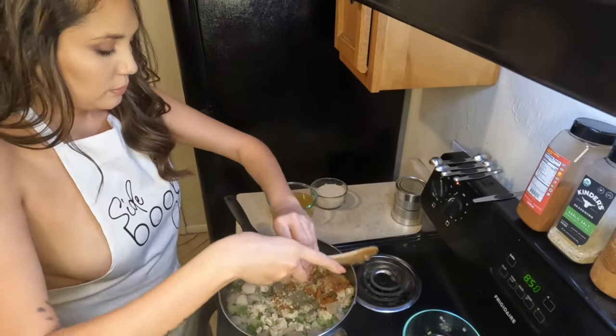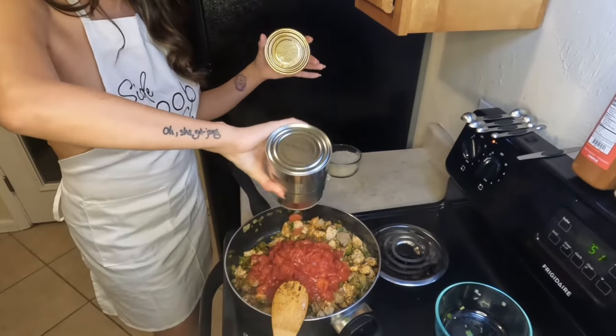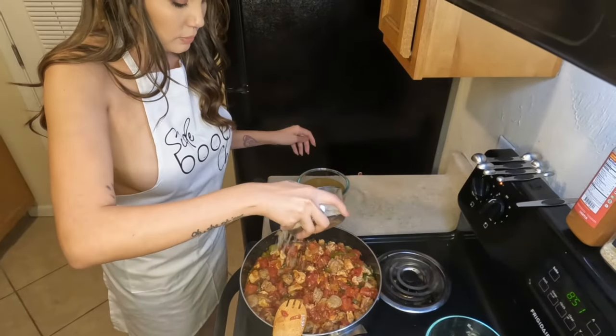It didn't seem to me like the cup and a half of chicken broth was enough for this recipe, so I would recommend going in with an additional half cup to a full cup of additional chicken broth or water — really your preference.